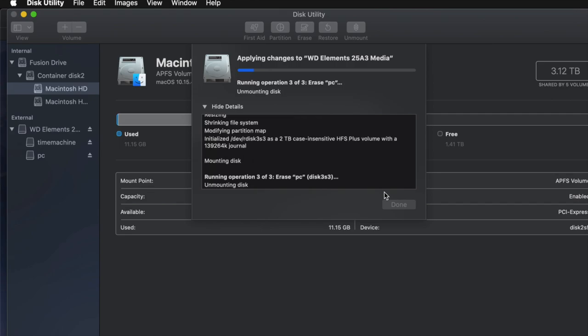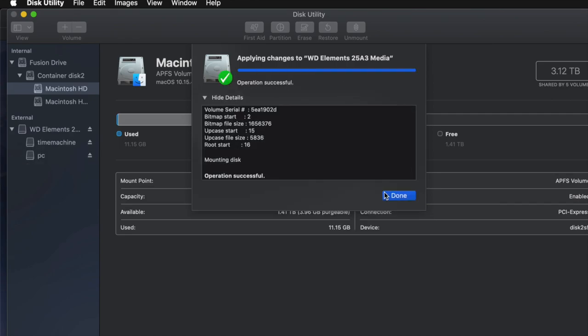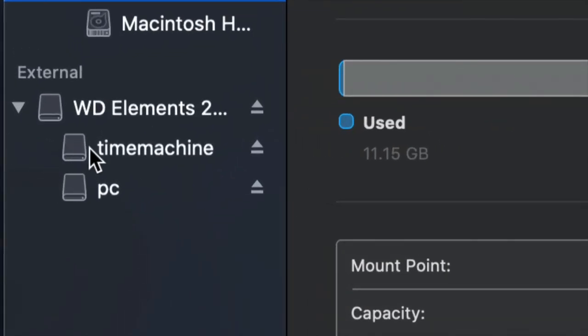I do get comments asking how big to make the Time Machine backup. It depends on how many files you have and how big your hard drive is. If you want to back up your entire Mac and you have 200 gigs of files, your Time Machine partition should be about 400 gigs — double your file size is my minimum recommendation.